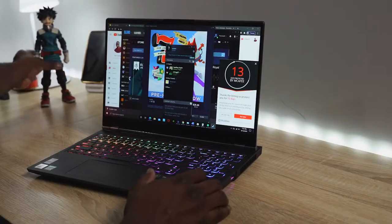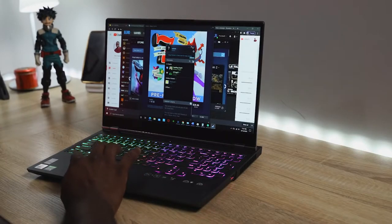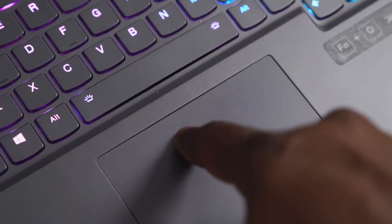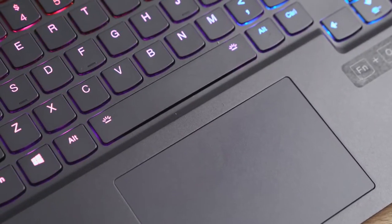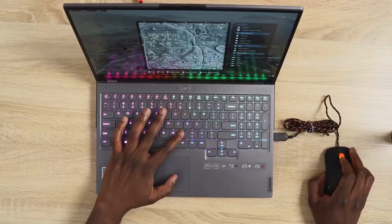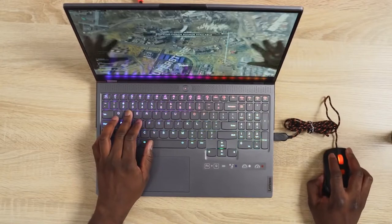The first thing that really annoyed me is the trackpad. Once you press down you can see a gap between the trackpad and the keyboard, which is a bit annoying. Also, the secondary mouse click takes up most of the trackpad, which I found quite annoying. But of course it's a gaming laptop — I'm using a wired or wireless mouse, so that's actually fine. The keyboard itself is really soft, but you will get used to it.